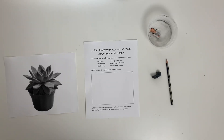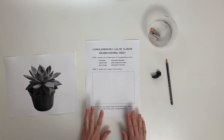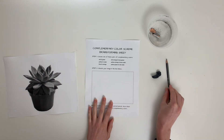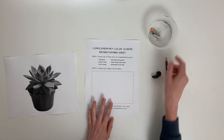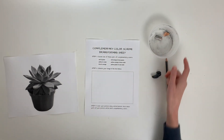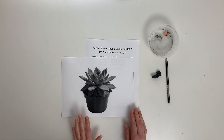Okay folks, welcome back. We are going to do our complementary color scheme brainstorming sheet today. This would have been included in your packet. I've got my brainstorming sheet, my pencil eraser, my sharpener — I like to keep it in an old Tupperware to keep the shavings off the table — and then I've got the picture I want to do for my complementary color scheme.